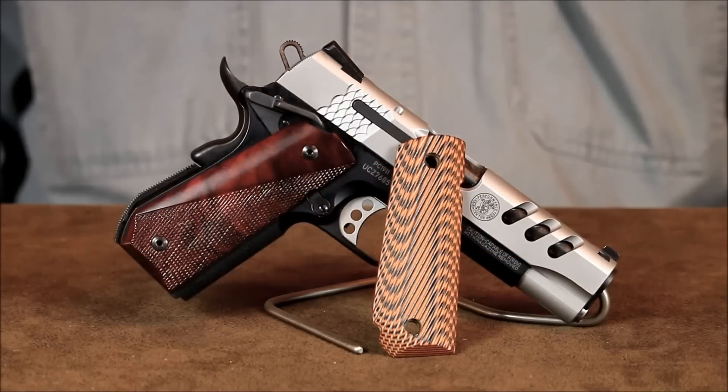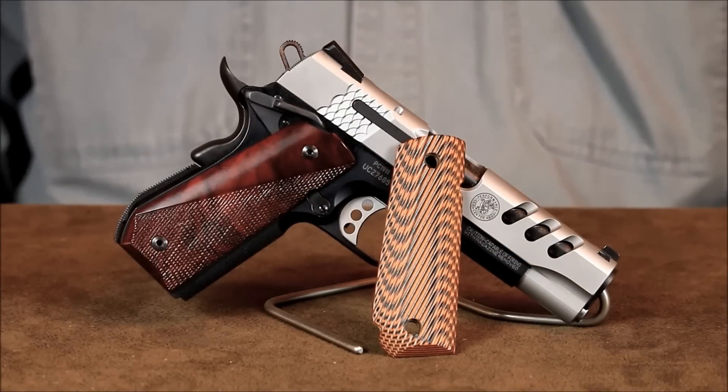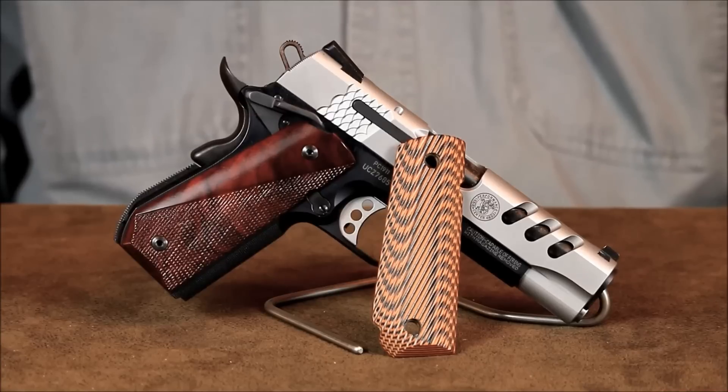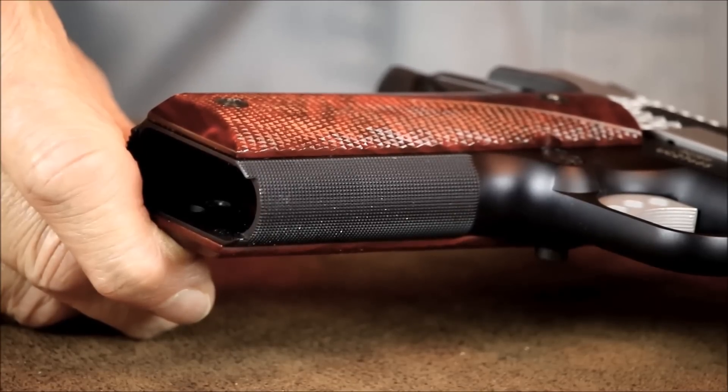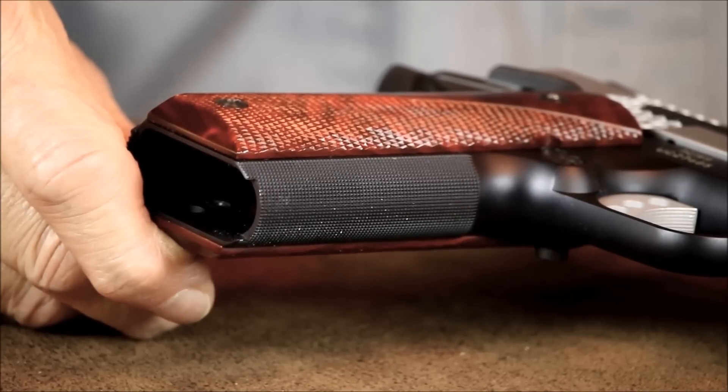This pistol originally came with a set of Bobtail G10 composite grips. They're nice enough, but my wife found them to be a little too aggressive for her taste. Since this is her handgun, she swapped them out for a set of cocobolo grips she likes better. She also prefers the much finer checkering on the front and back strap over the coarser checkering on the E-Series Commander for the same reason.